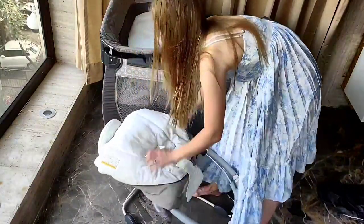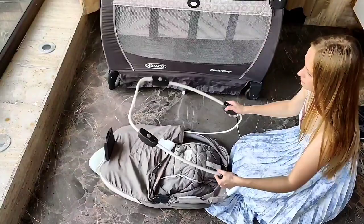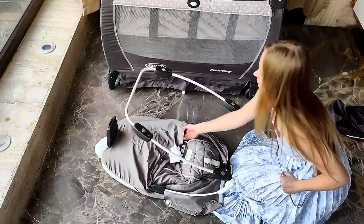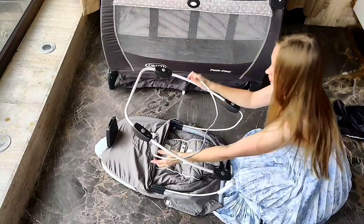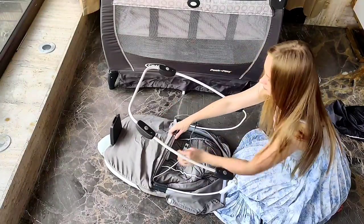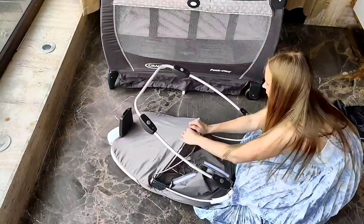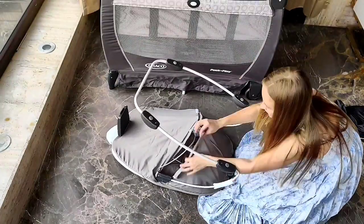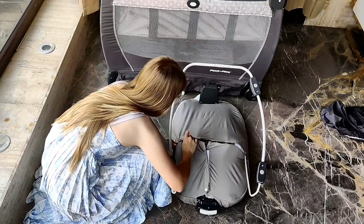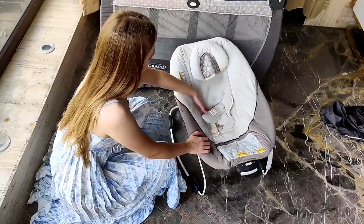Now I will assemble the baby bassinet — that is one more amazing thing about this Pack & Play. The baby bassinet is something very useful; the baby can swing in there. There is also a vibrator which comes with it. The assembly is also very easy — just like everything about Pack & Play, everything is very easy. We fix the buttons and the cloth and it's done. It's very nice and strong.